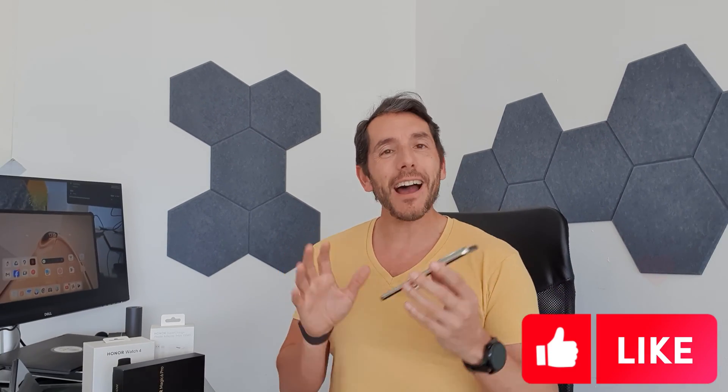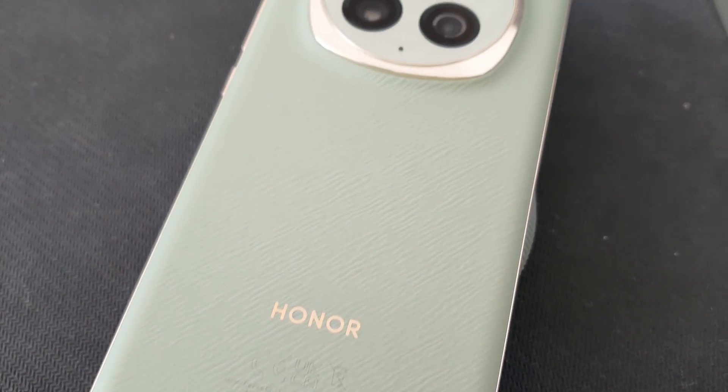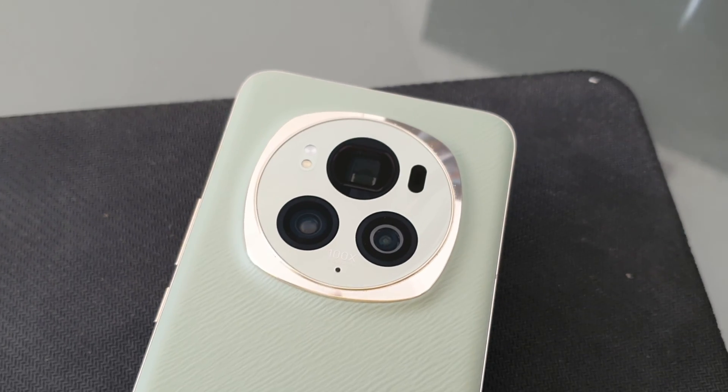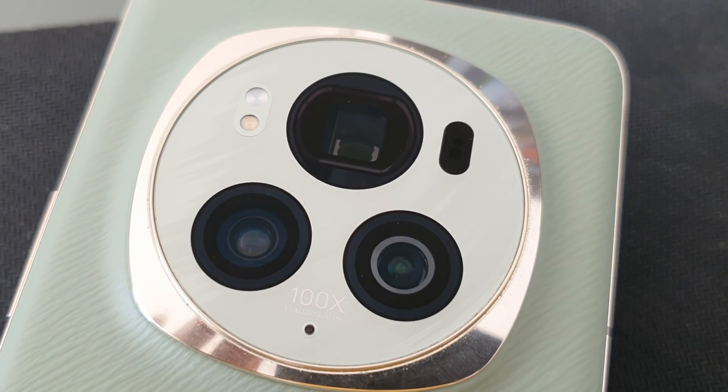This is my first impressions video of the Honor Magic 6 Pro. First and foremost, let's look around the design. I've gone for the emerald green with gold accents around the periphery, and the combo is awesome — it looks quite oriental. The back is really unique: a textured finish with the Honor branding in gold, which looks really classy. I love the bezels on the side being gold as well. They've done an extremely good job with both the design and the build quality.